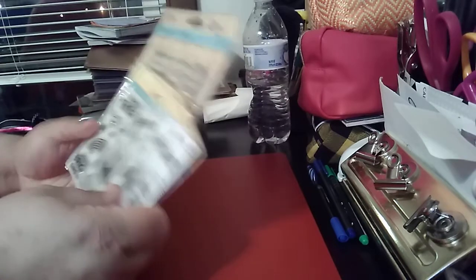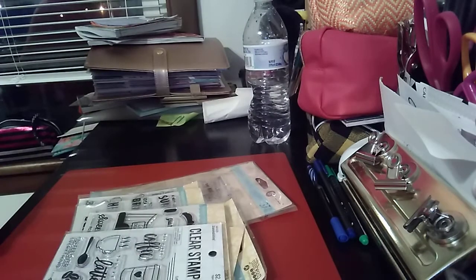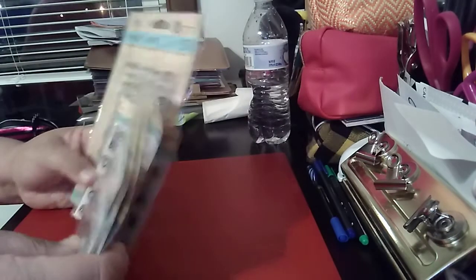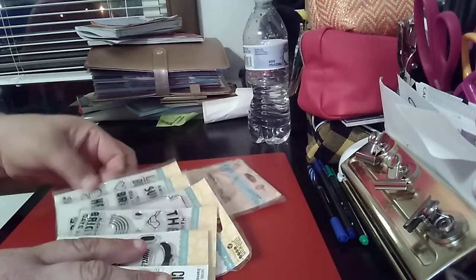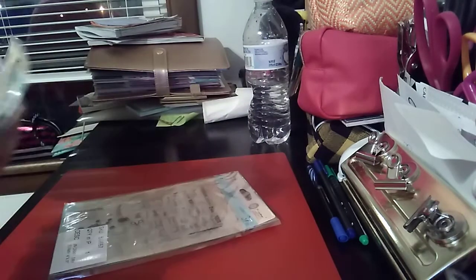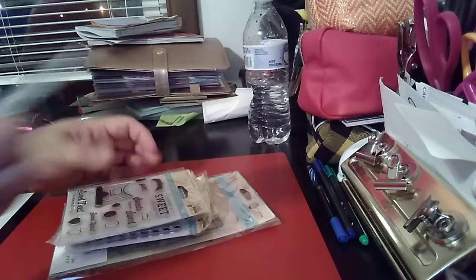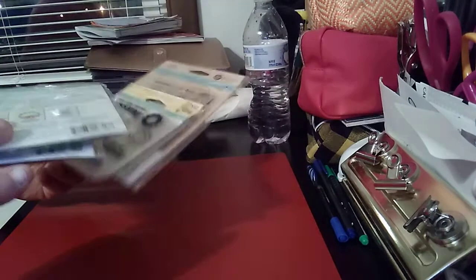Please give this a thumbs up, subscribe, share, and comment — let me know if you like these destash videos. The cost of this lot will be $27. You're getting one, two, three, four, five, six, seven packages, all brand new, never been opened, never been used, and I'll go through all of them.